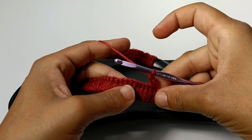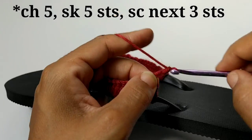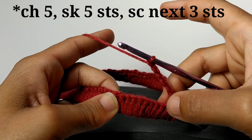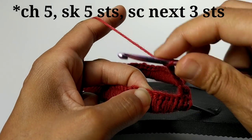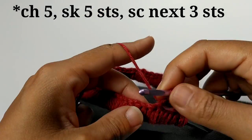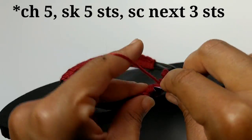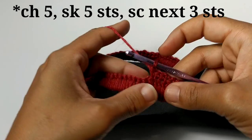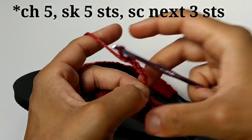Now it's going to begin our pattern repeat. We're going to chain five stitches — one, two, three, four, five. Skip five stitches — one, two, three, four, five. And single crochet into the next three stitches — one, two, three, four, five.